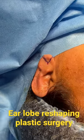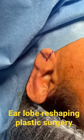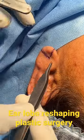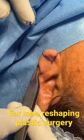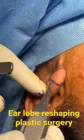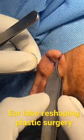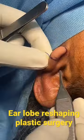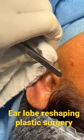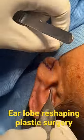We're going to do an earlobe repair here — it's almost a reshaping of the earlobe. You can see this earlobe is pretty big for the proportion of the ear. We've marked out what's going to be like a pizza piece excision, and then we're going to be closing it.